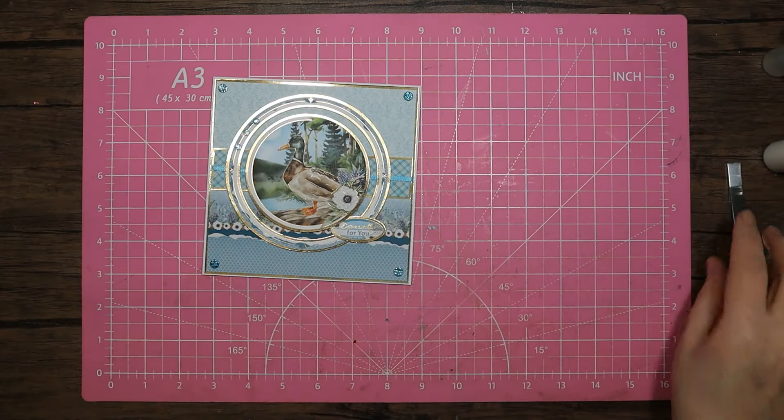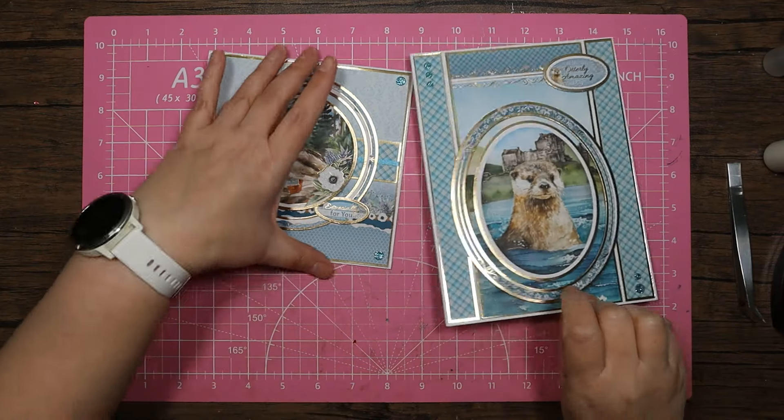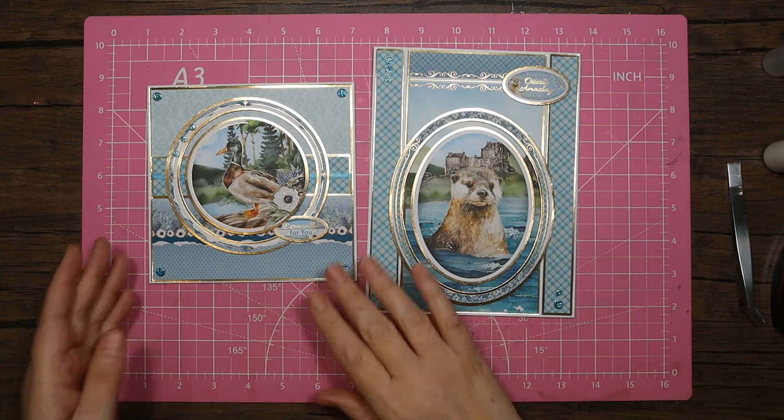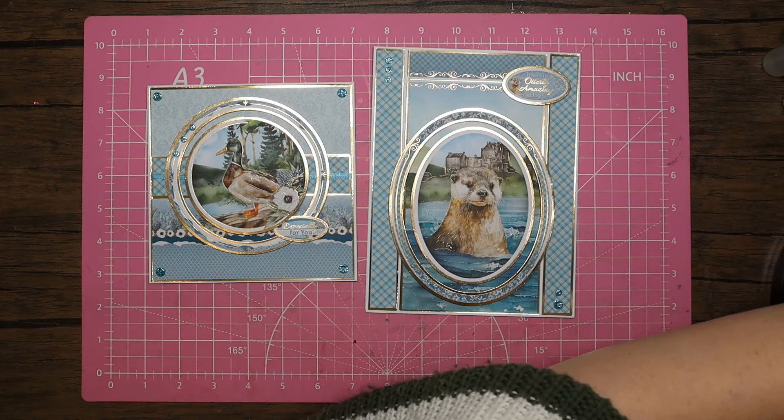That's that one finished - so let me bring in that fresh card. We've got this lovely teal blue - I love this colour, it feels really fresh. After all that Christmas crafting and just getting back into the summer crafting it's nice, even though it's April. We've only got May, June, July - two and a half, three months - and then they'll be bringing out the Christmas kits. I know it flies by! But that's it for today.